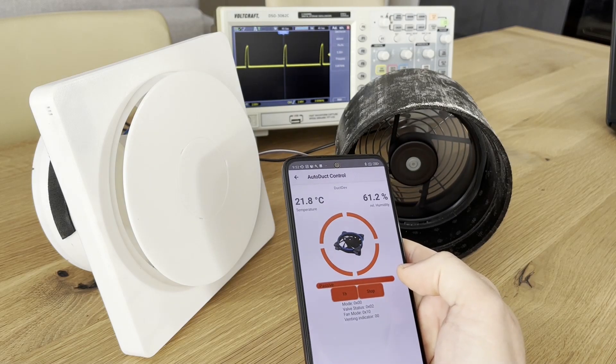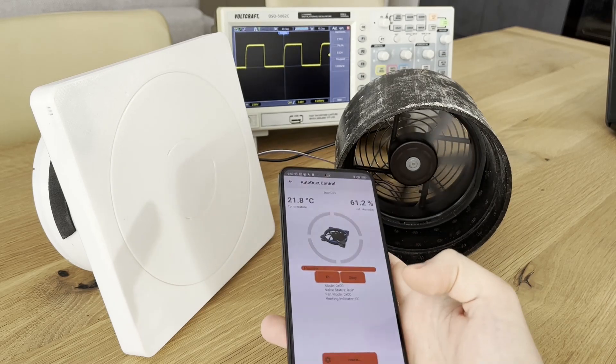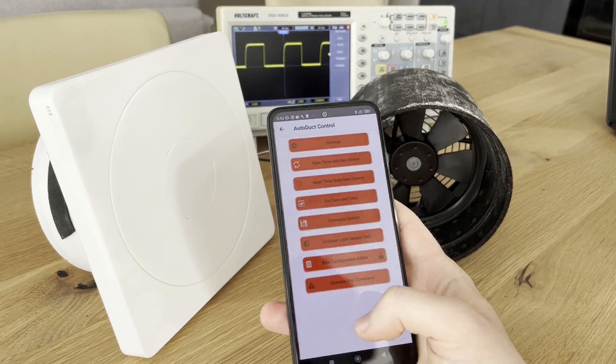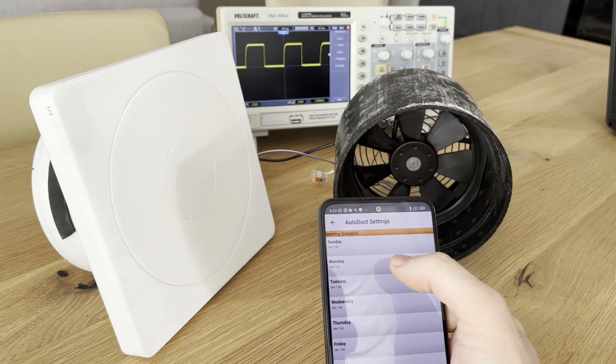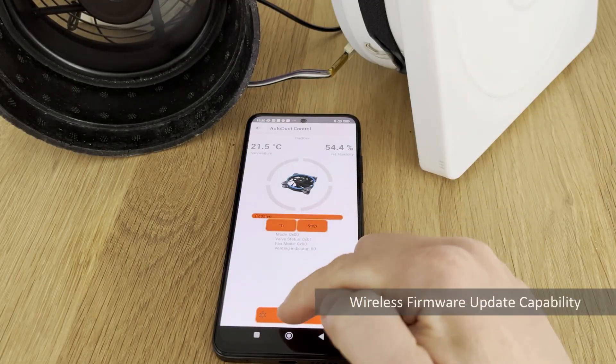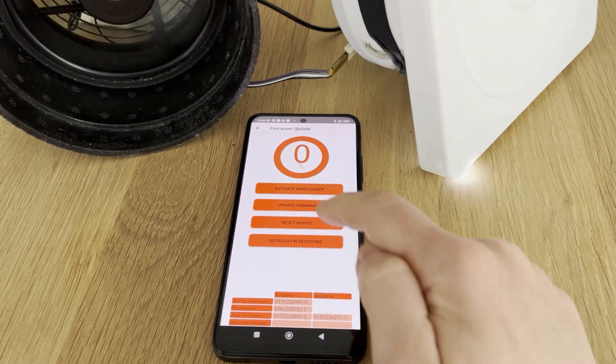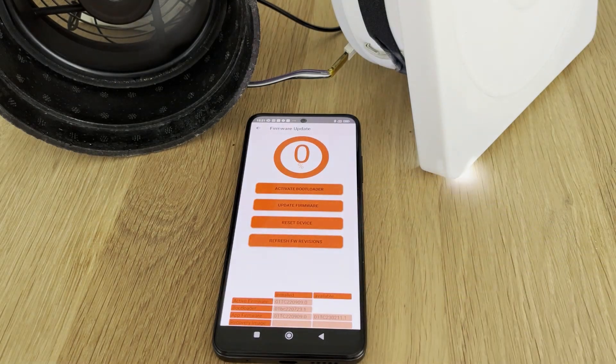But there's a lot more to it. Through the app, regular ventilation events can be scheduled individually for all days of the week, or thresholds for automatic humidity control can be configured. Since the programming connection is no longer conveniently accessible once the duct shutter assembly is installed, a wireless firmware update function was added. Through the mobile app framework, firmware update images can be transferred to the unit via Bluetooth Low Energy.